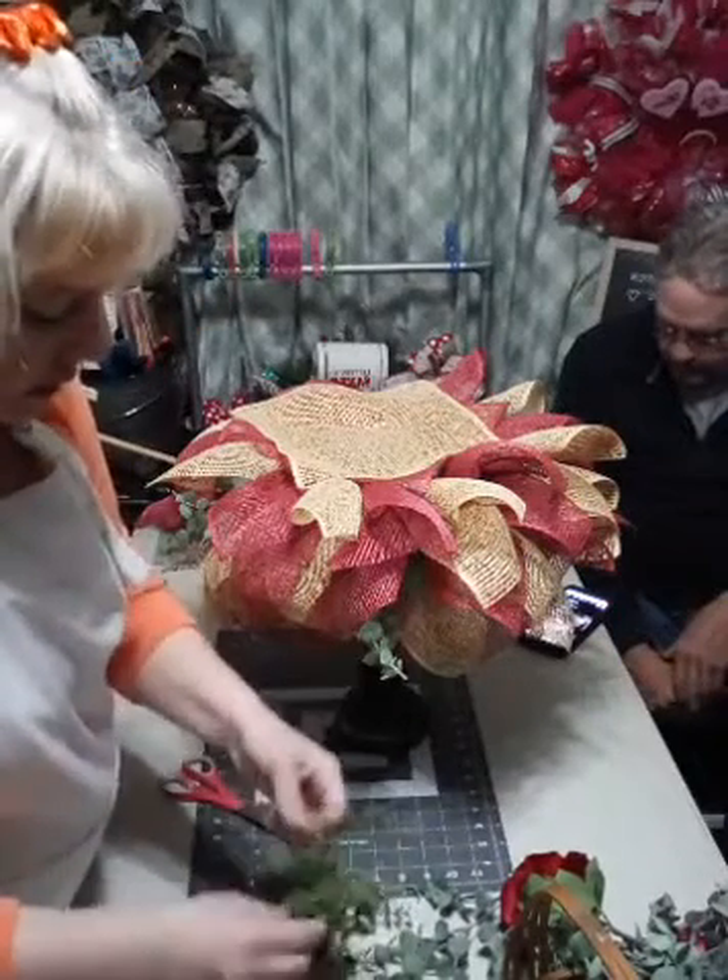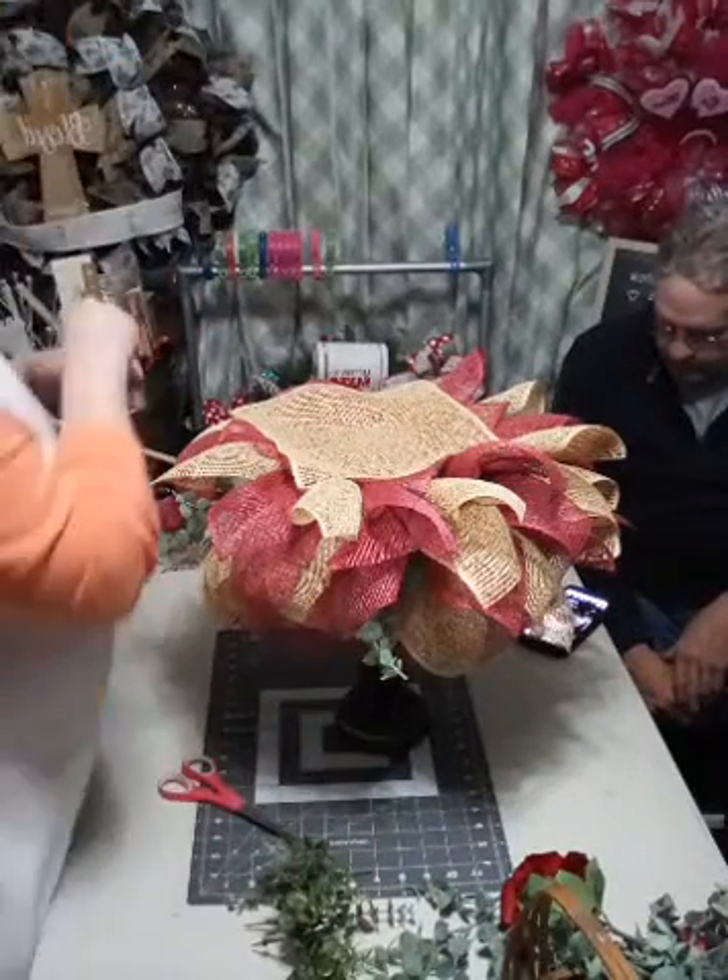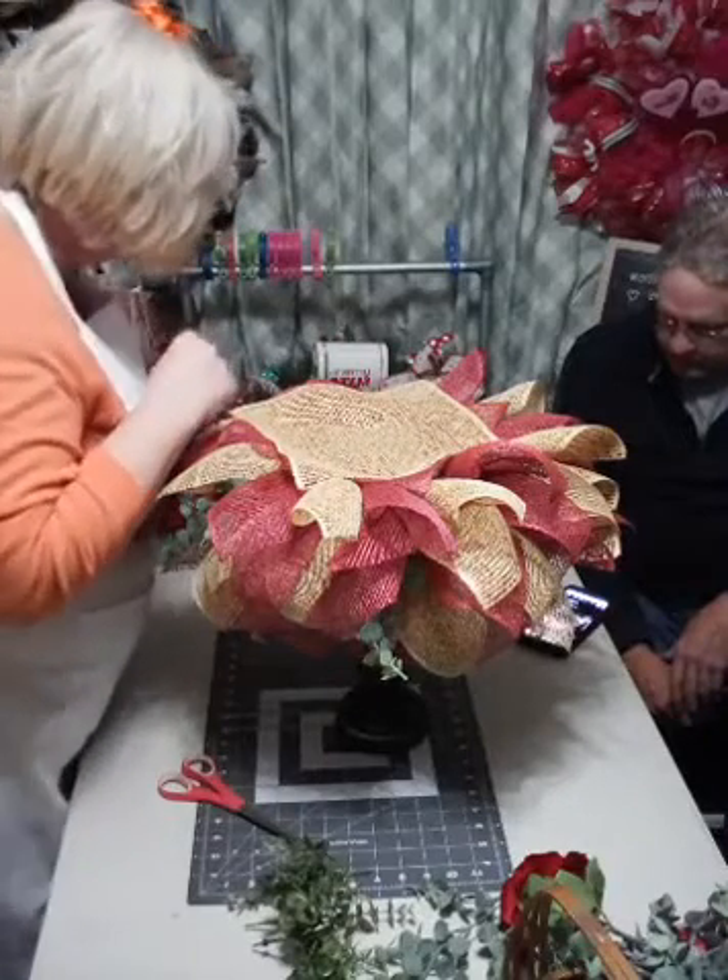I do have different colors of eucalyptus and different shades, so we're just going to pop some in here and there and all around.